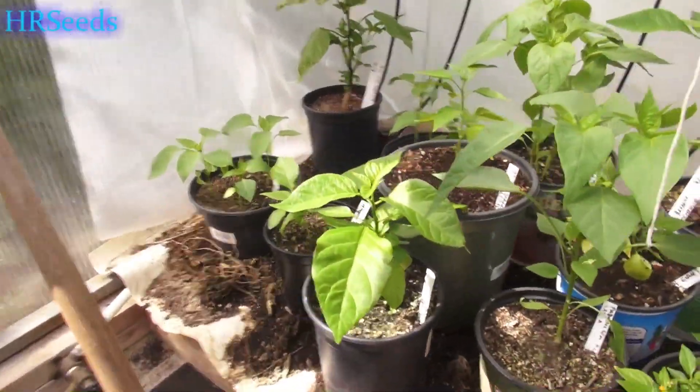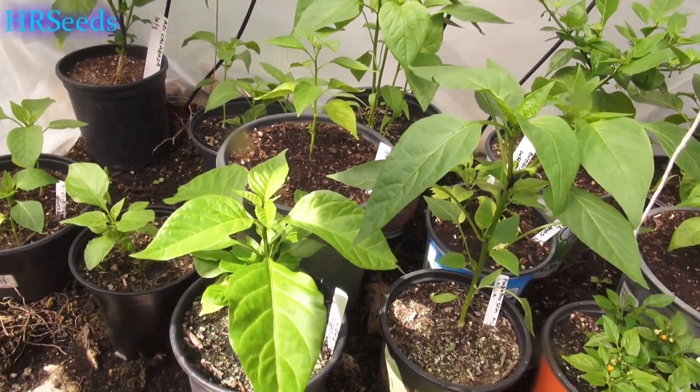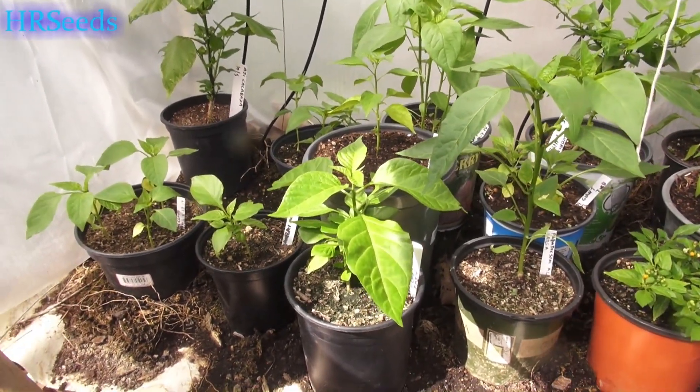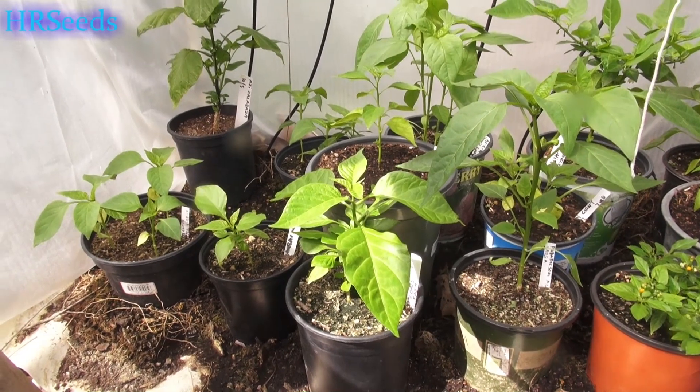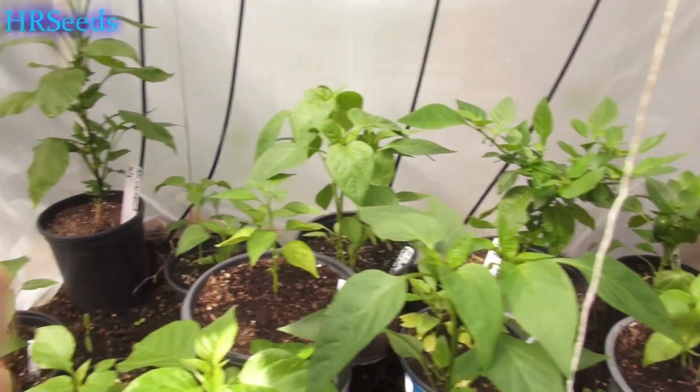We're just coming into the vegetative growth state now. It really went through hardcore transfer shock as well as transplant shock, so it went through both. Transfer shock is when you're bringing it from indoors to outdoors.